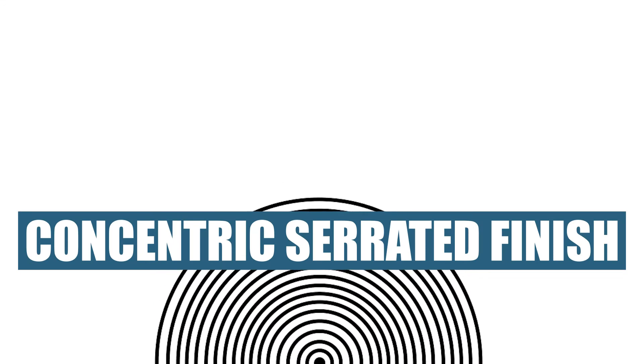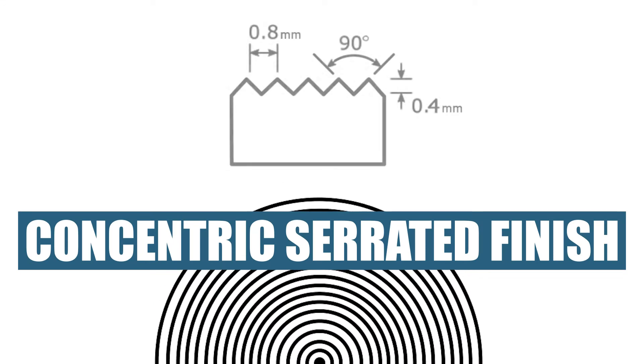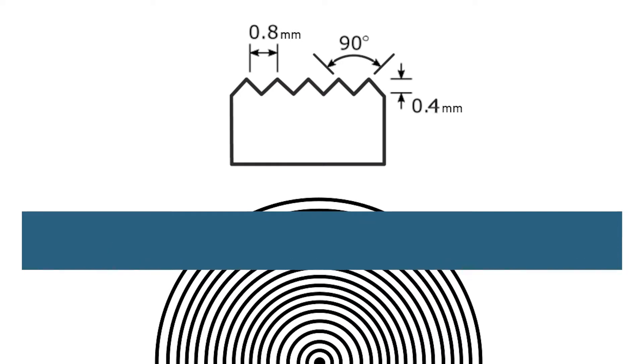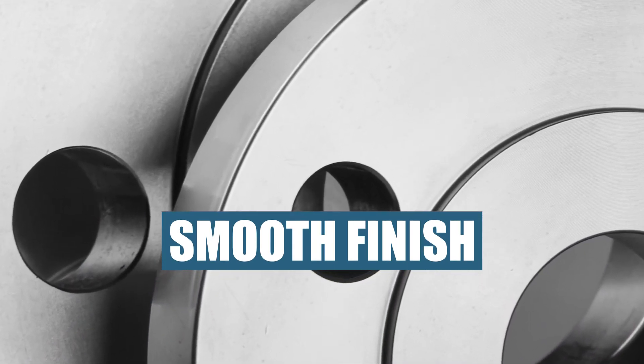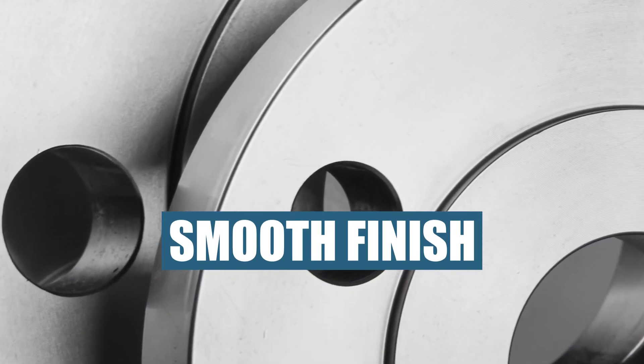Concentric serrated finish — as the name suggests, this surface finish is made up of concentric grooves. A 90 degree angle V-tool is used, and the grooves are 1/64th inch deep and 1/32nd inch apart. Finally, the smooth finish shows no visible serrations and is more common for low pressure or large diameter pipelines using spiral wound gaskets.